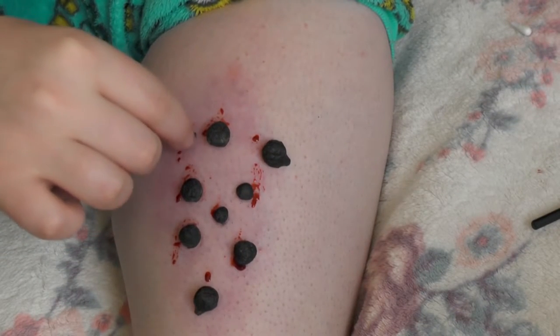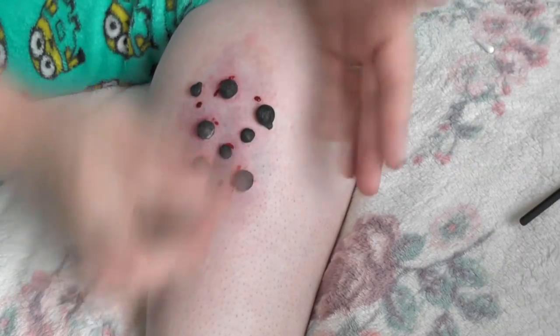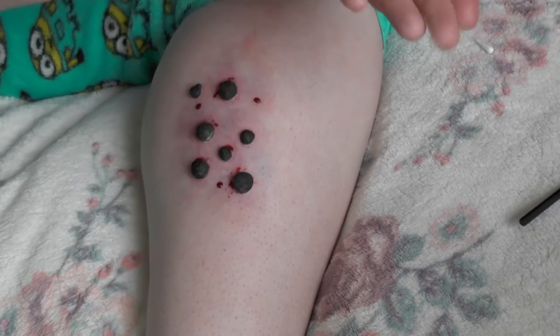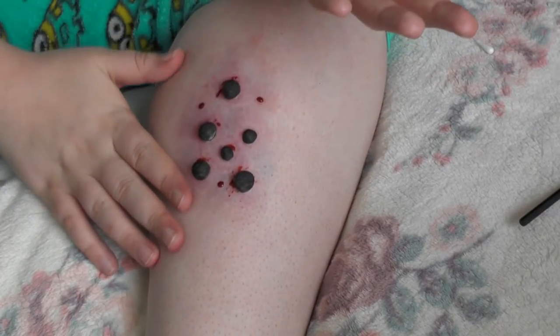Now I'm just placing these loose ones on my leg so it looks like they're crawling away, and we're finished! It was that simple, that easy.